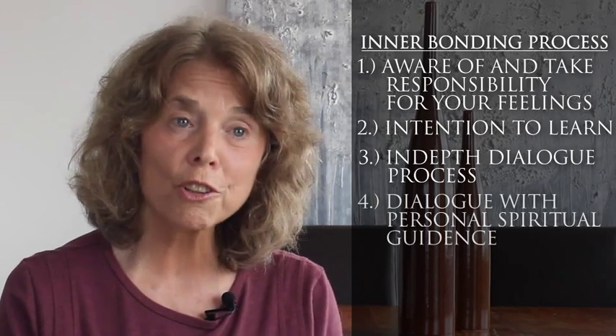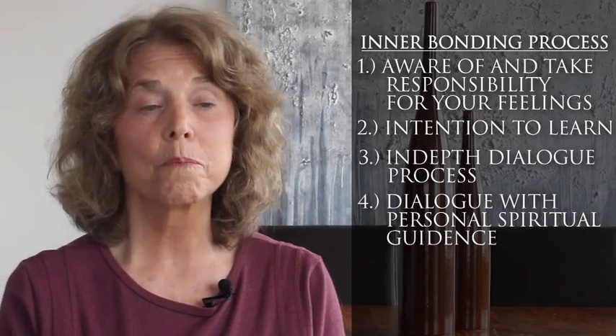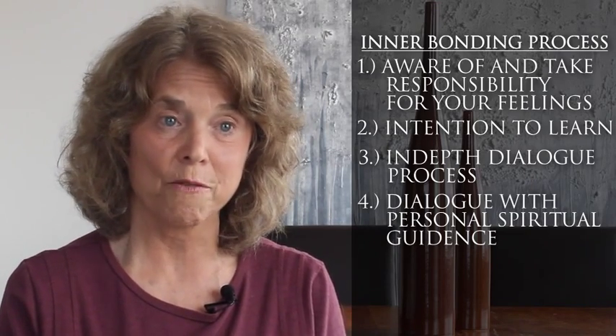In step four you're learning to turn to a personal source of spiritual guidance. We train you to do that in the interbonding process — how to access that personal source of guidance. When you access your guidance, you're accessing the truth about the false beliefs that you have and the loving action towards yourself.